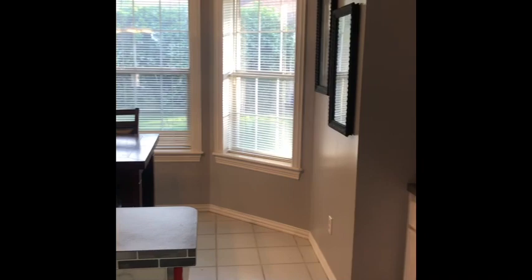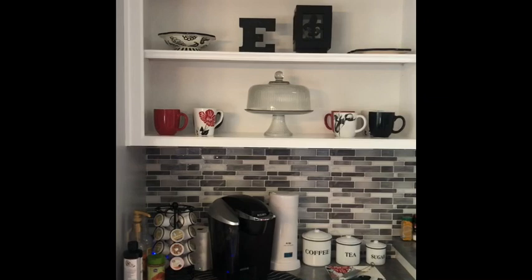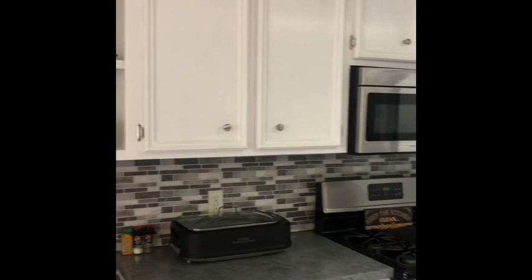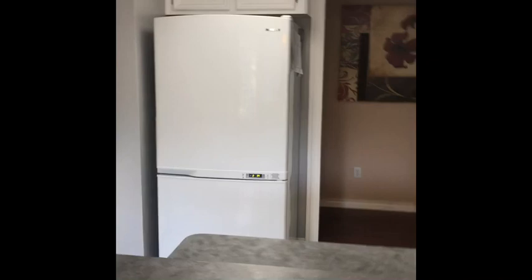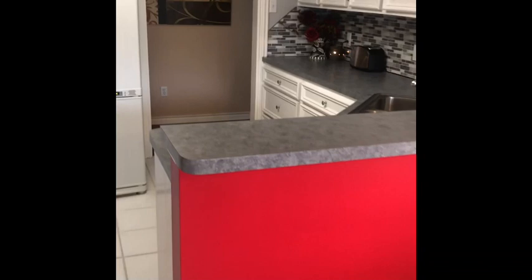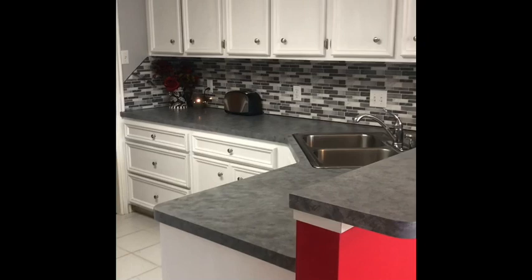I made this area like a little bar area — coffee bar. And my red wall. Thank you guys for watching on how to paint laminate countertops. I think they came out pretty nice. If you have any questions, please comment below.